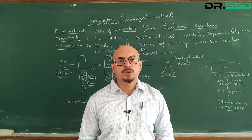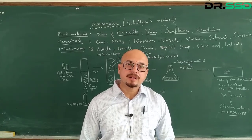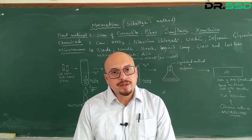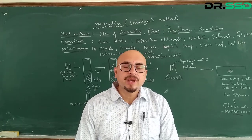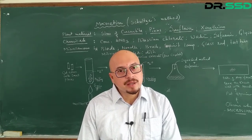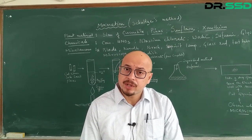Good morning, dear children. Today we have again come for another set of experiments on plant anatomy and embryology. We are going to do maceration, a very important practical. It is definitely going to come in the examination and it's very simple but it requires a bit of precision.